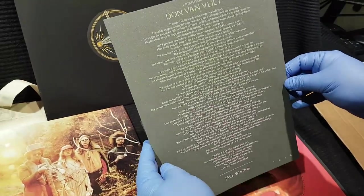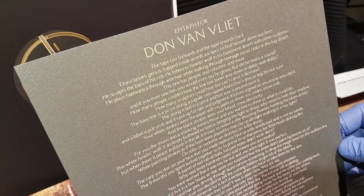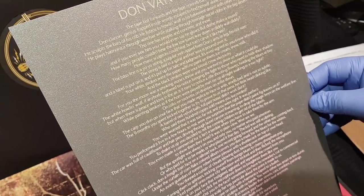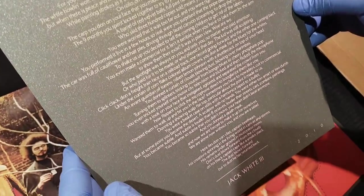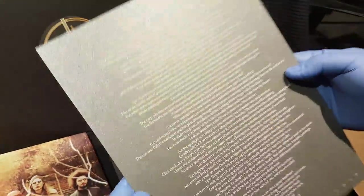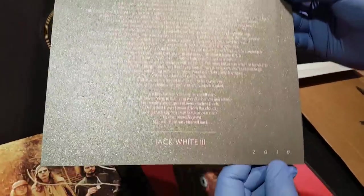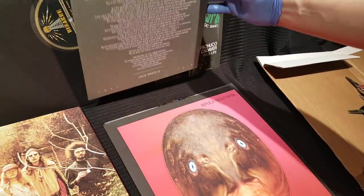And here we have a poem that Jack White wrote. I believe this appeared in Mojo magazine, maybe seven years ago, maybe shortly after Captain Beefheart died. I believe he died in 2010. That's a really nice silkscreen there — there's his dates on the bottom. So yeah, 2010.